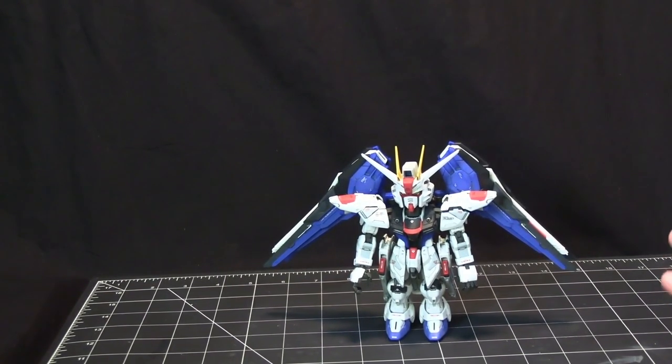But even though this was more like an expensive Master Grade — maybe a Mercat-type price point, around $45 to $50 US — I didn't overpay. This model is that good.